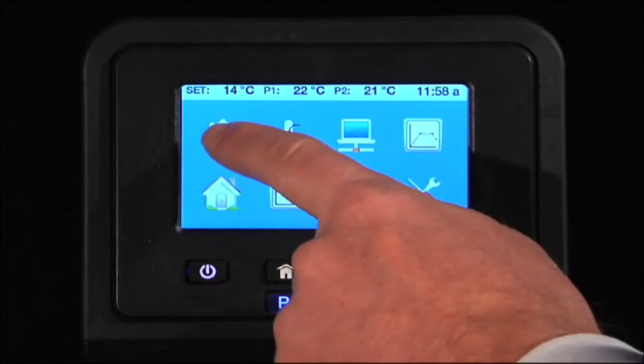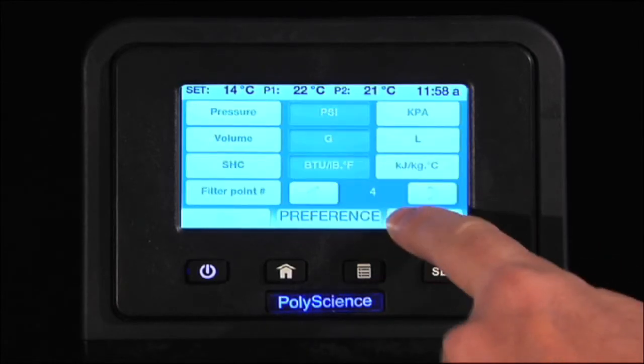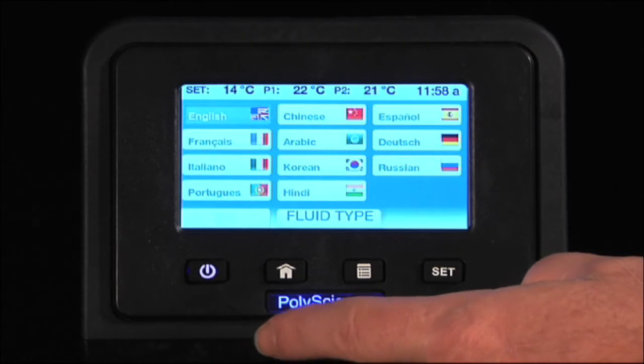In the Settings icon, you can set up all of the system parameters. To change these parameters, you simply select them.